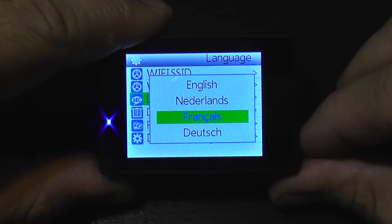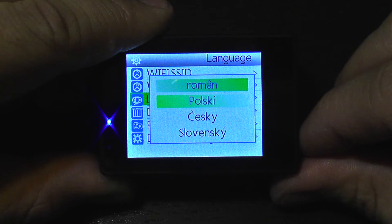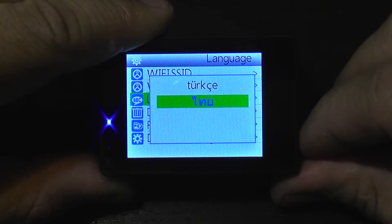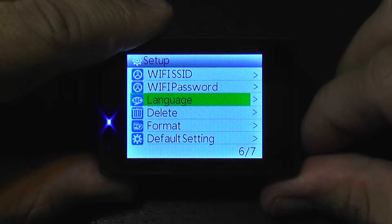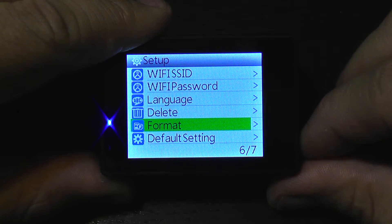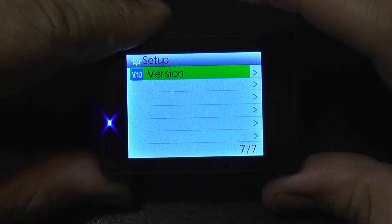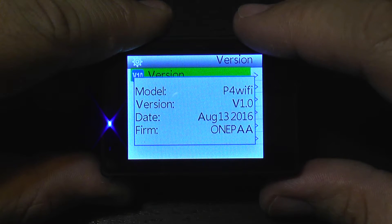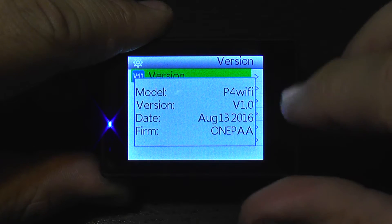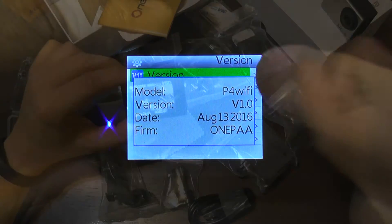The camera supports multiple languages — I'll leave it in English. You can delete recordings, format the SD card from the menu, and reset the camera to defaults. Going to the version screen, it shows P4 Wi-Fi camera version 1, so this is the initial release.